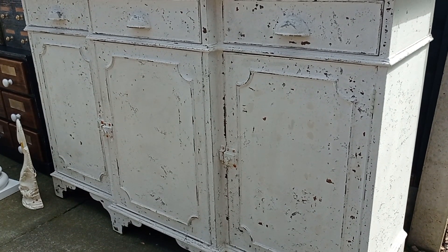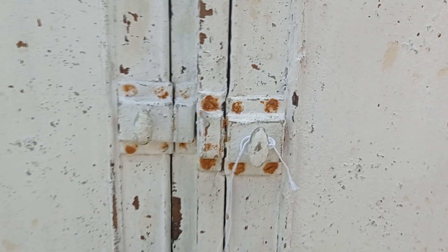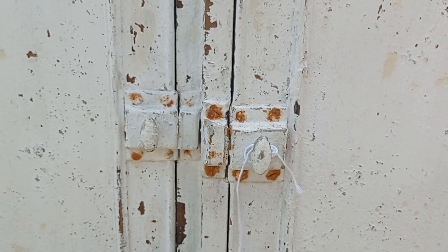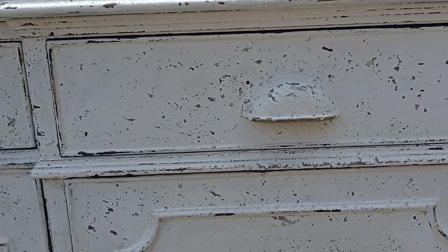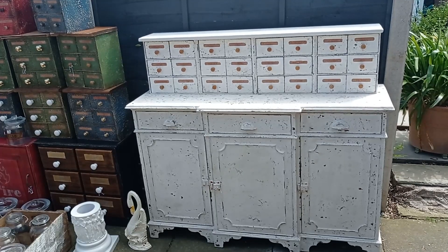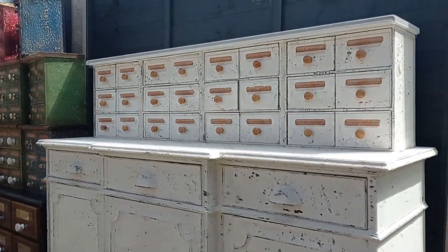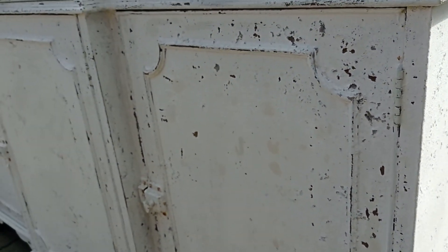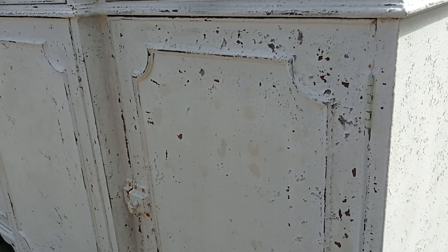I'm really pleased with how this finish came out and I think it looks really antique and original. I totally imagine it sitting in some sort of chemist shop in old London being used to serve people with their ailments. And I think it's a great showstopper for any modern home as well. Let me know your thoughts in the comments box below.